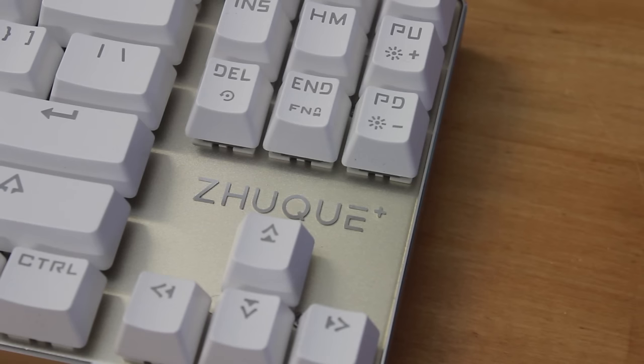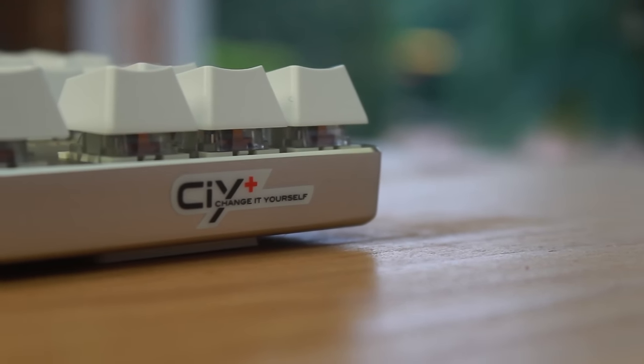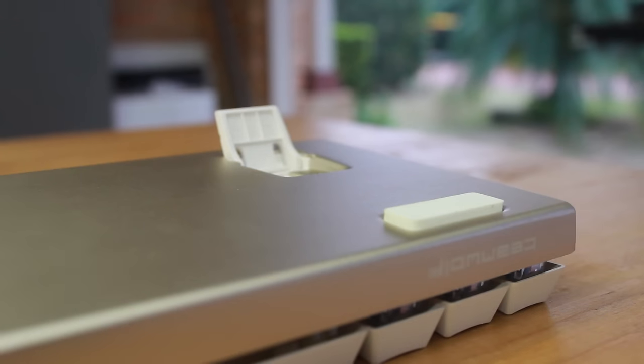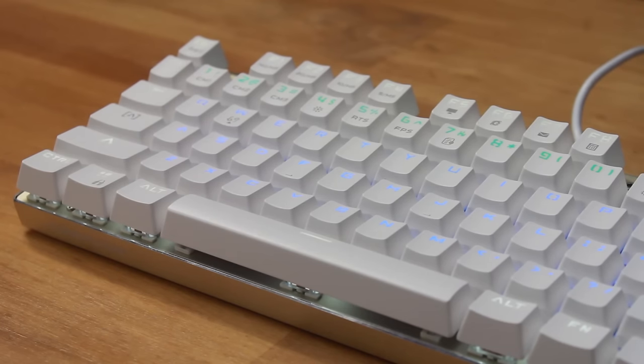Unfortunately there's quite large branding above the directional arrow keys and it is raised, so there's no getting rid of it easily. On the front side it does feature their Team Wolf branding, but it's done in a stealthy way, and there's also a CIY sticker which can be easily removed. The bottom continues that smooth finish with round edges, and there are four feet on the bottom — two of which are flip-up feet — but unfortunately they aren't rubber tipped. It features a fully standard layout so replacing the keycaps won't be a problem, which might be tempting since these backlit keycaps feature a gamer font that some may like but most won't.